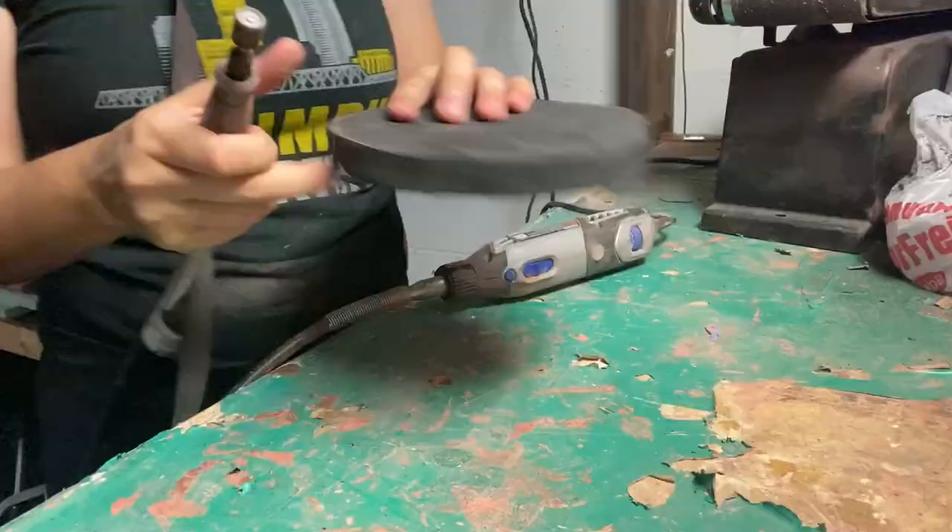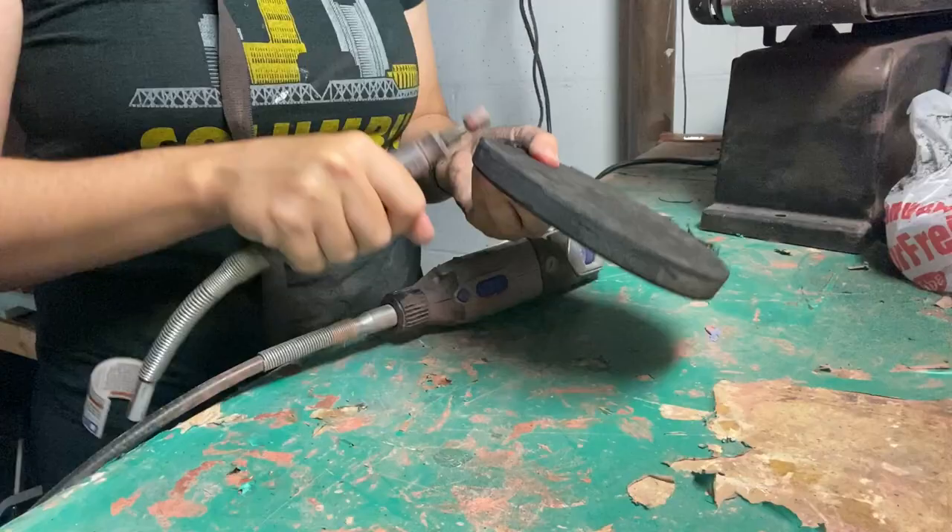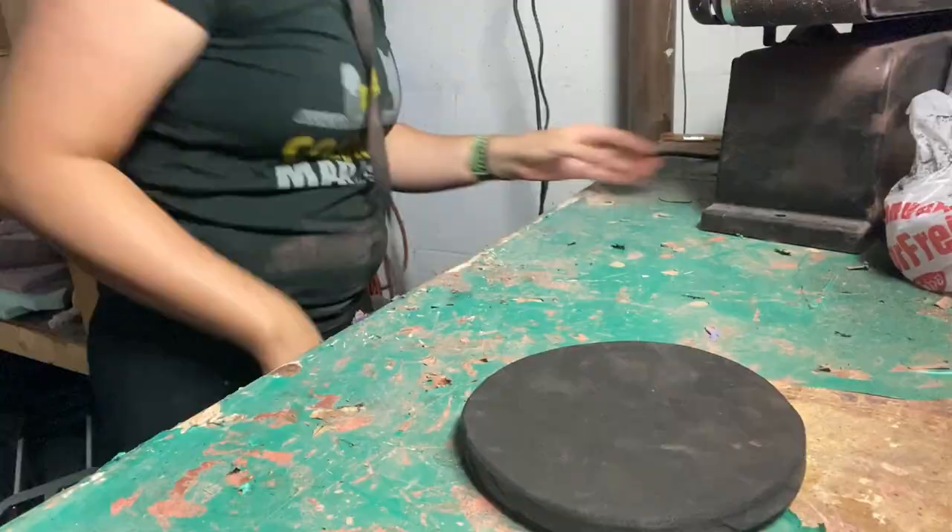Now I'm taking both the shield and the dome piece out to my garage and hitting those edges with a dremel and my belt sander. Doing this to the edges is going to make the pieces look more organic and like they're not just made out of flat foam.